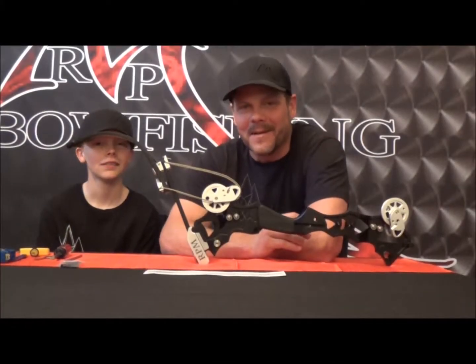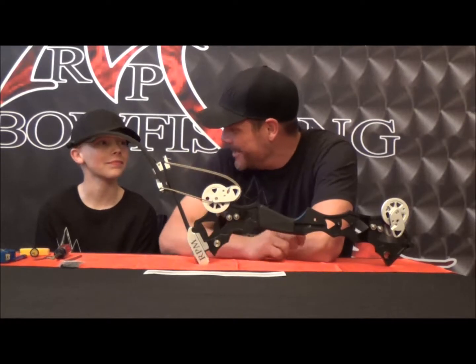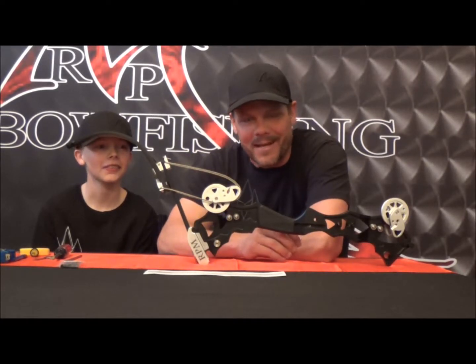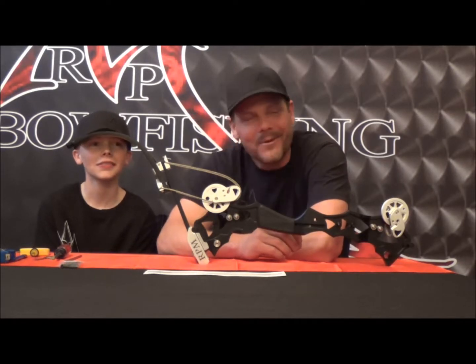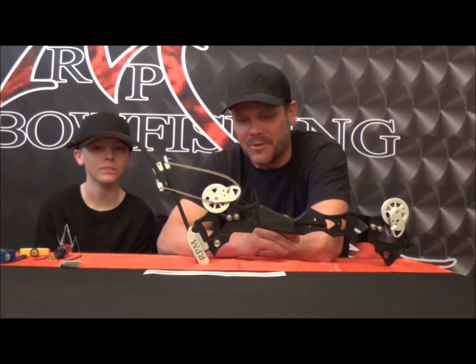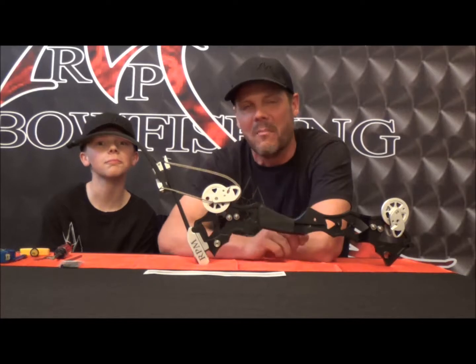Hey, it's Josh from the RPM Shop coming to you with Hayden James. We wanted to go out bow fishing today but we got blown off the pond, so we figured that versus wasting today, we'd come into the shop and show you guys how to change out the modules on your Nitro bows.